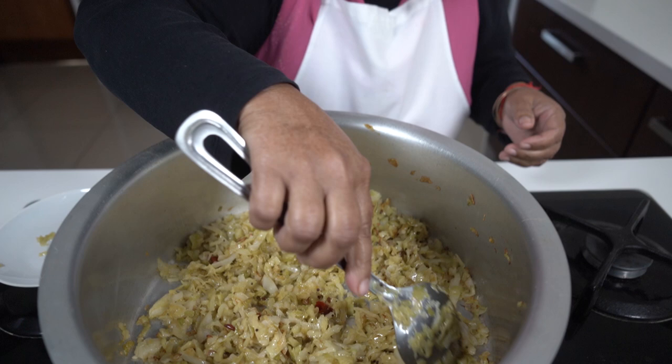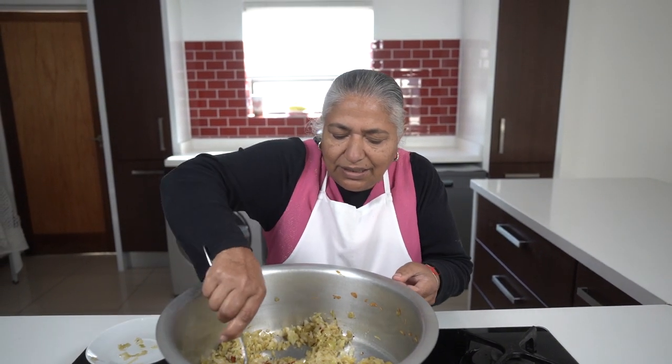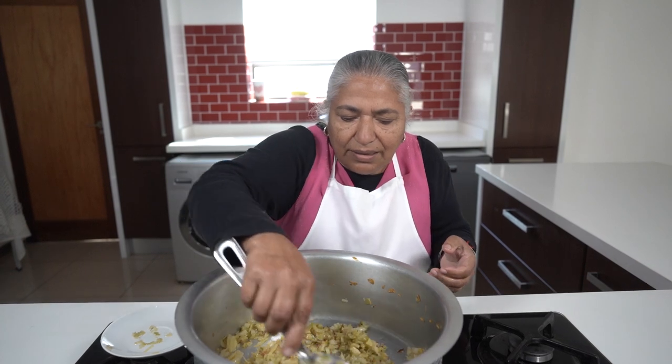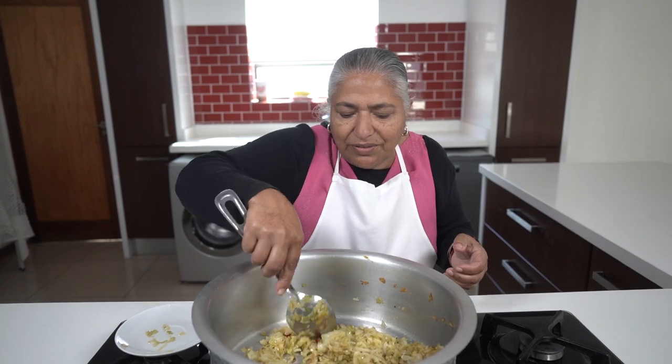Now the cabbage is fully done. You can see how lovely and brown it finished up. And this is actually ready for serving.